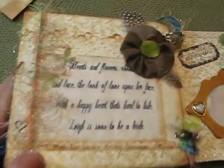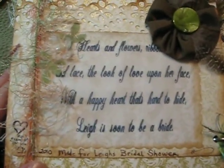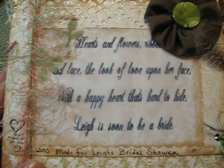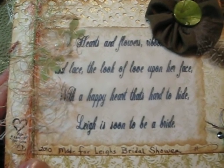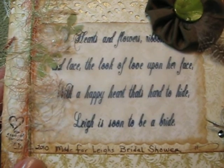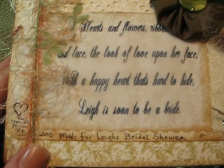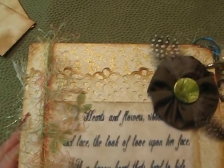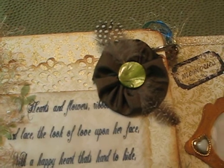The last page is probably my favorite. The paper there was from her shower invitation. It says: 'Hearts and flowers, ribbon and lace, the look of love upon her face. With a happy heart that's hard to hide, Lee is soon to be a bride.' I just love that. So we have some Martha Stewart punches and the yo-yo flower Amy and I make.